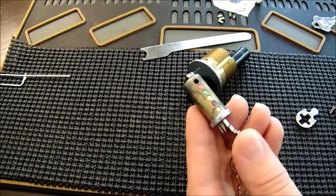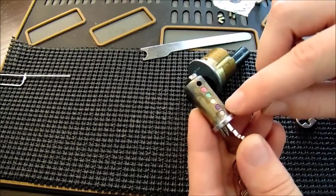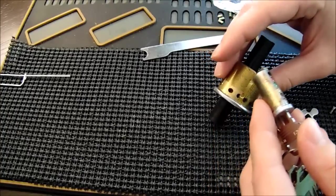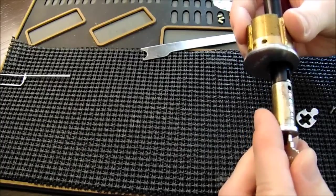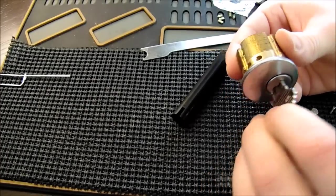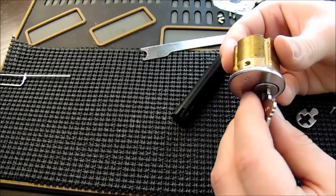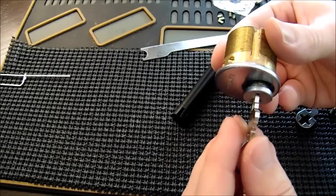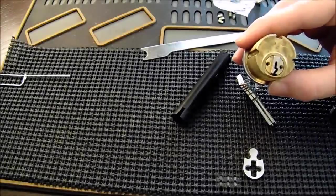Now that we've successfully rekeyed our lock, we're going to reinstall the plug into the lock. To do this, we're going to place the key at about a 90-degree angle from the driver pins that are lined up there, so it lines up nicely with the plug follower. All we're going to do is push the plug through and allow the follower to fall out the back. Then we're going to turn the lock and see that the new key smoothly operates it. We do not want to pull out the key at this time because you may end up shooting out all the pins and have to completely put the lock back together.